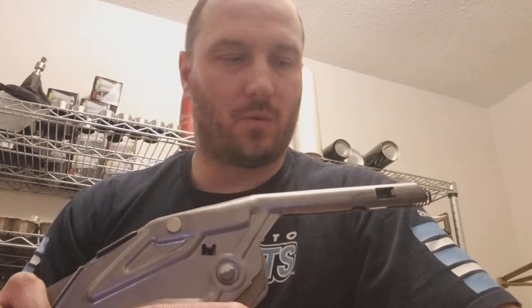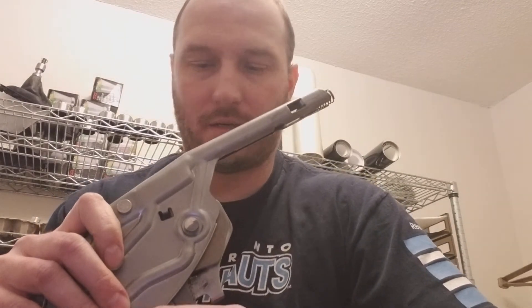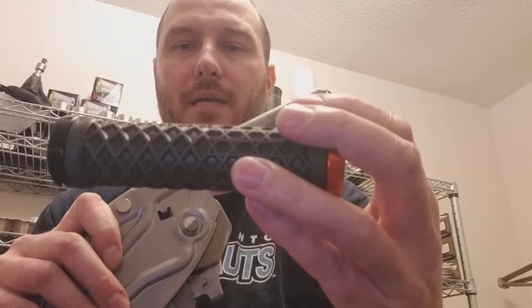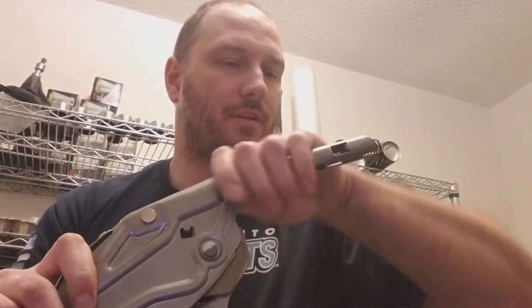Hey guys, so what we're going to do today is I'm going to show you really quick how to install my bike grip e-brake handle onto the e-brake. First you have to take off the cover.